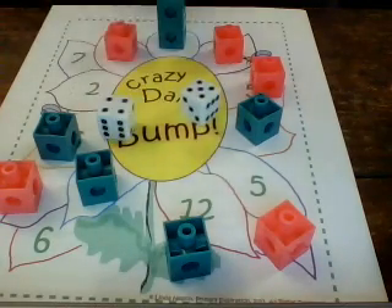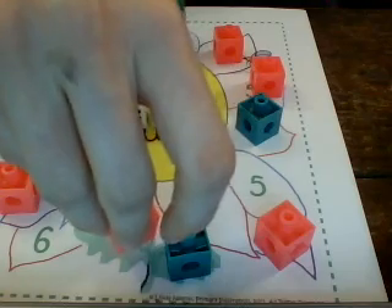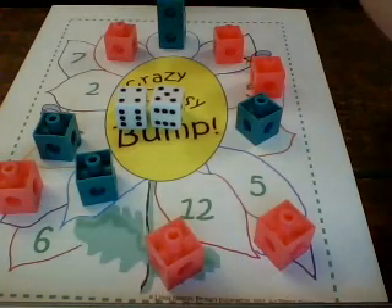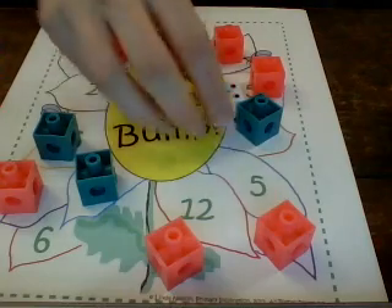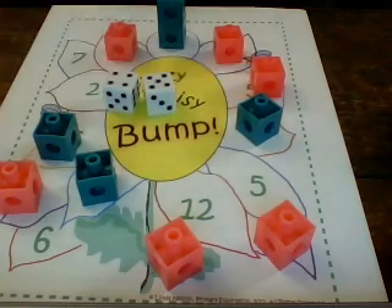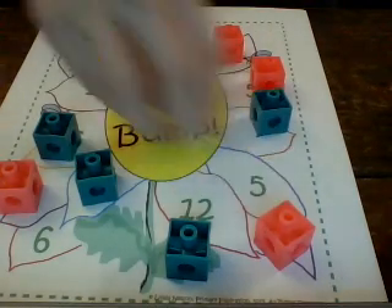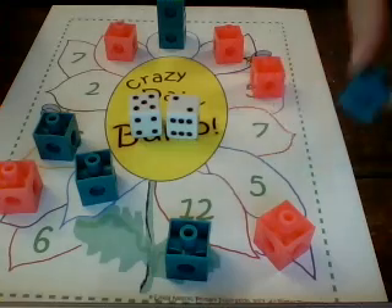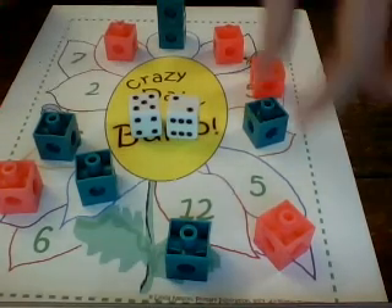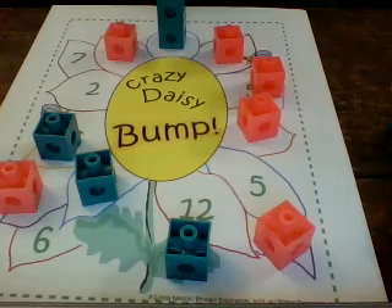Pink rolls five plus four, which is nine, so pink would bump the green off of the number nine. Then green rolls five plus four, so green would bump pink right back off the number nine. Pink rolls five plus two, which is seven — she can either bump green off or put one on the other seven. In this case, I'm going to have her bump green off.